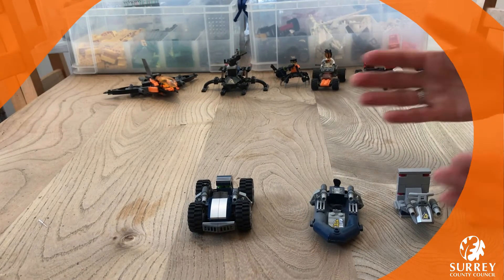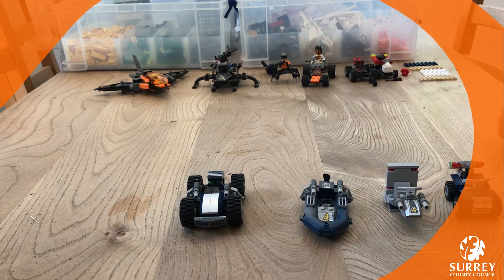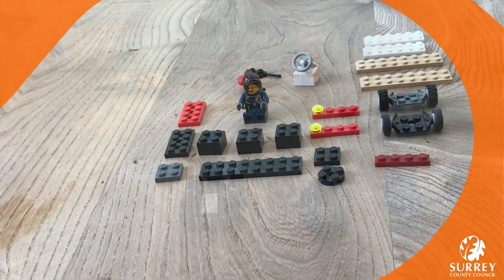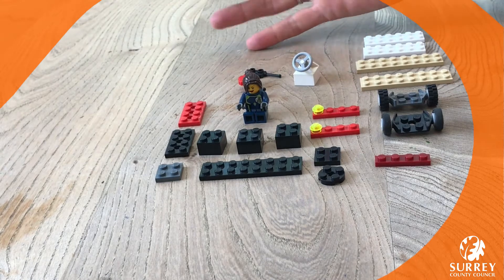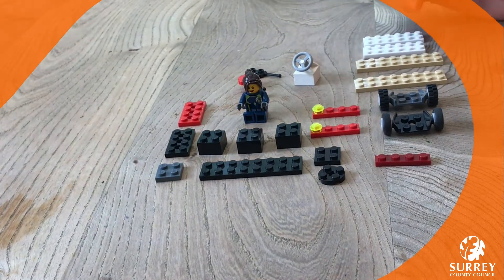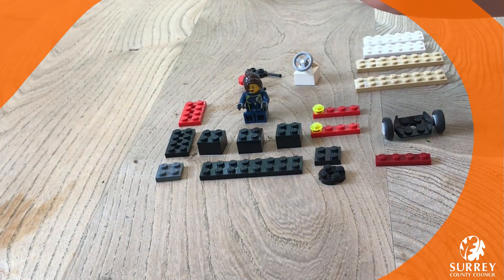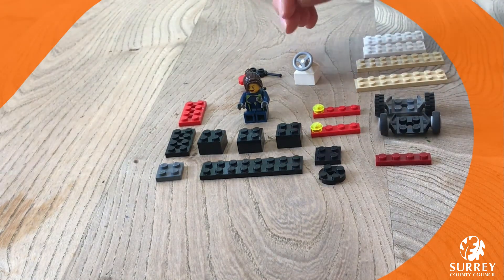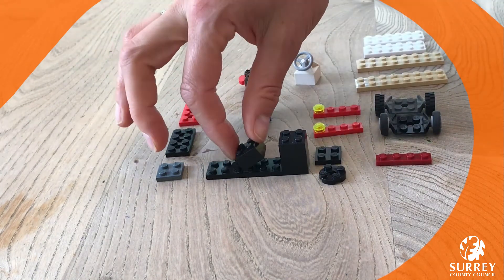We really hope this is going to inspire you, and we're going to show you how to make your own little all-terrain vehicle. Let's get ready to build! Here are the pieces we're going to use. There aren't too many special pieces — they're mostly ones you might have at home, like these wheels. You might want to choose different wheels, but you should be able to make it with bits you've already got.